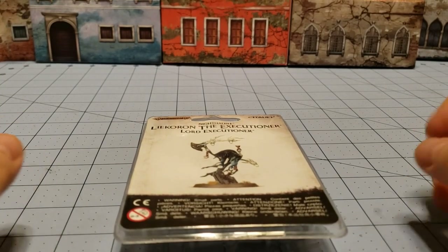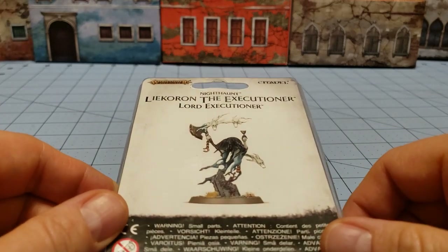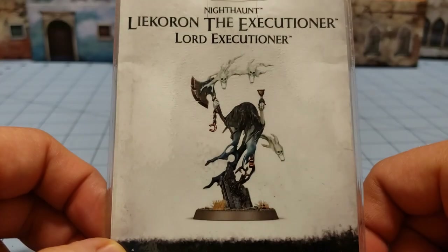Hey everybody, welcome to Obscurities and Miniatures. Today we're going to be looking at Lycron the Executioner. Whether I say that name correctly or not, I don't really care — that's what I'm going to call him.